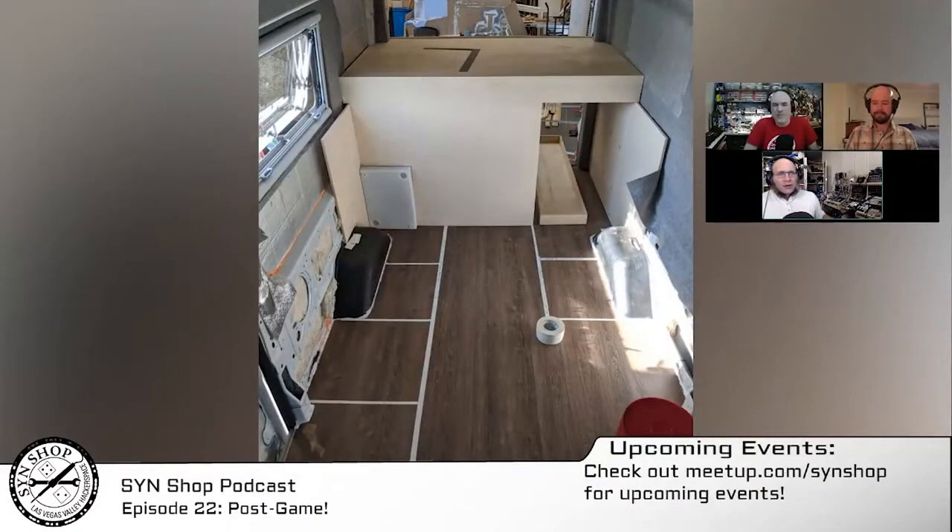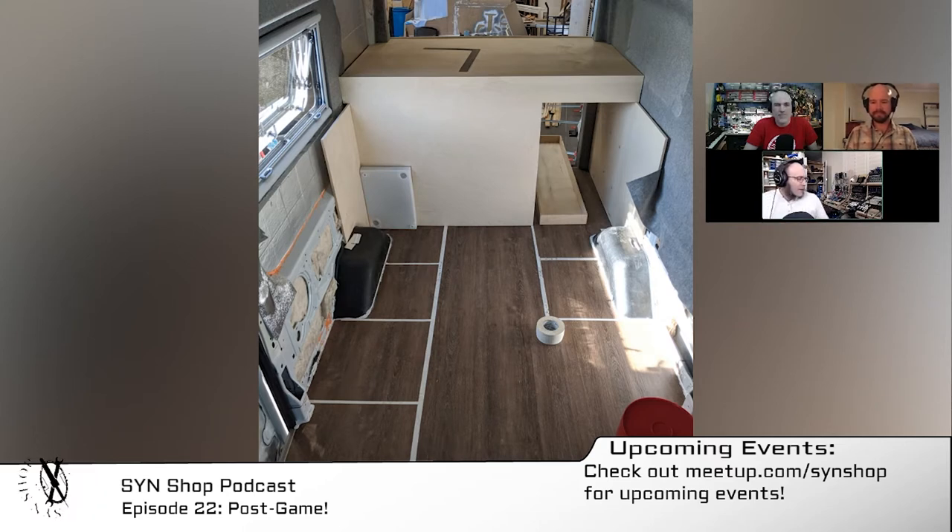And here we are once again, we have returned. I have a beverage and life is good. So we were talking about — let me throw the thing back up here — cabinets, who doesn't love them? We were talking before about setting up, getting things level in general.